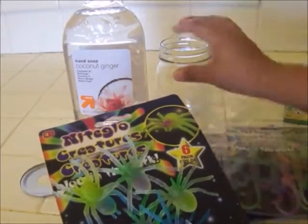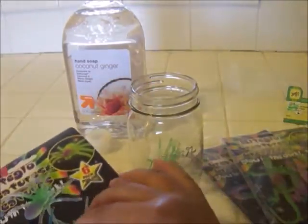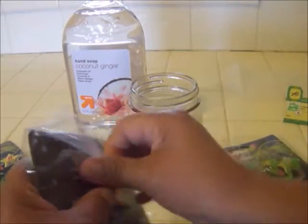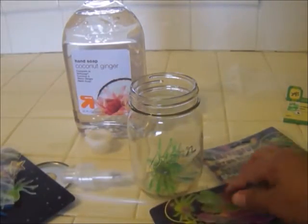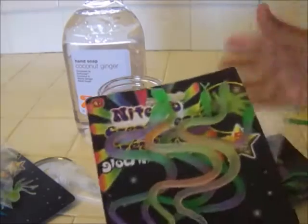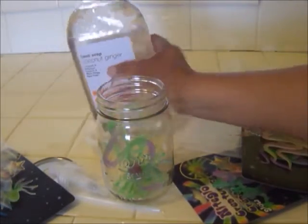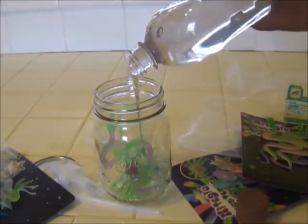I'm going to add these creatures to my jar just like this. I'm going to put the green one in there, and let's also add some lizards. You can mix them up or just put one type of creature in there. These soap jars are so much fun to make for Memorial Day and Fourth of July — I made one with red, white, and blue stars and it came out so cute. So I have a lizard in there, and now I'm going to add one of the snakes. Doesn't that look cute already?